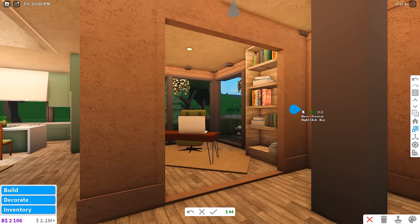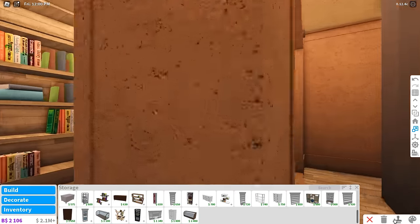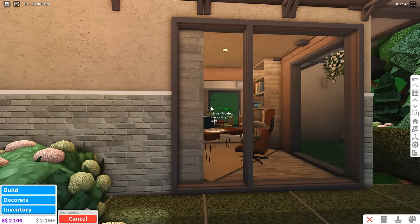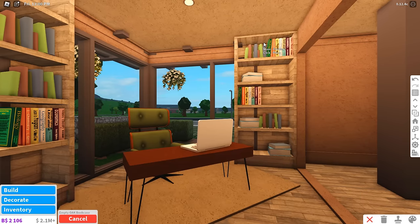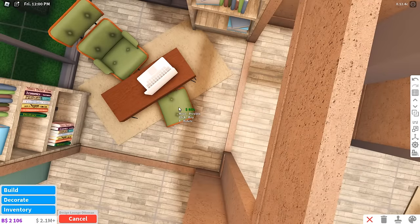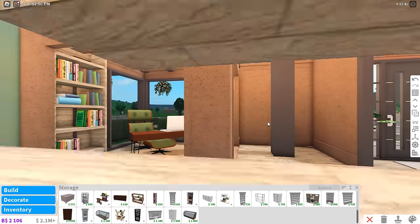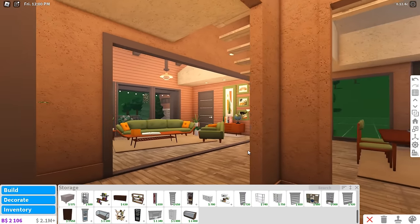We're gonna put bookcases again — copy-and-paste strikes again. Making the door frames a little smaller to conceal the bookcases. Since the bookcases cover a window and a half, I'll take the window we made for the bathroom and use it here — it's less obstructive. That one actually was me being lazy. Anyway, I think this is good for the house — at least as a base model. The day I try hard will be the day everyone in the Bloxburg community is done for.